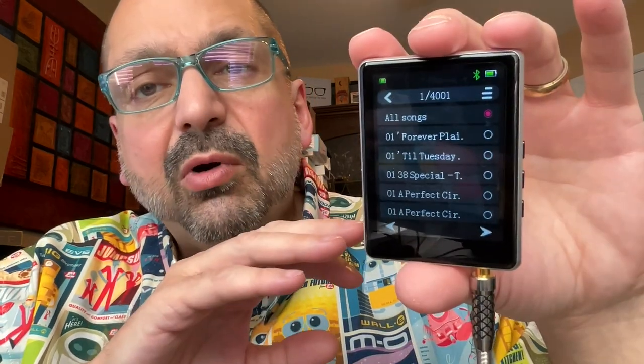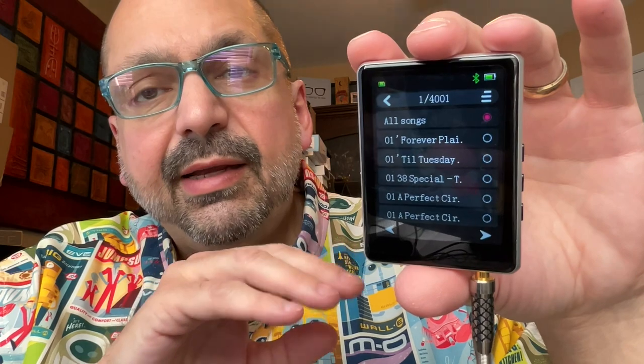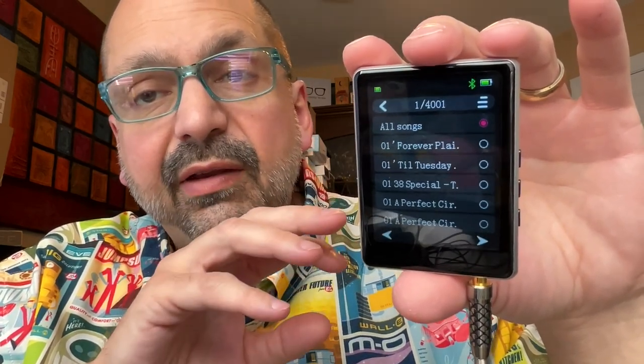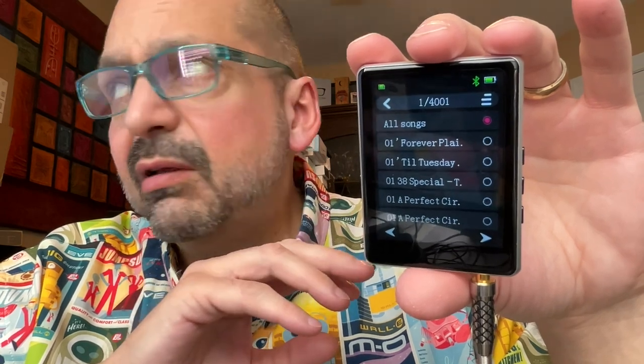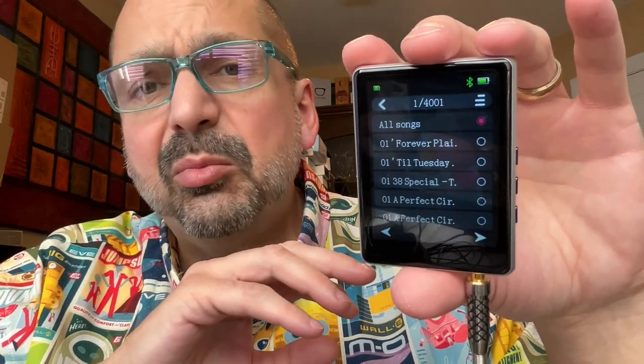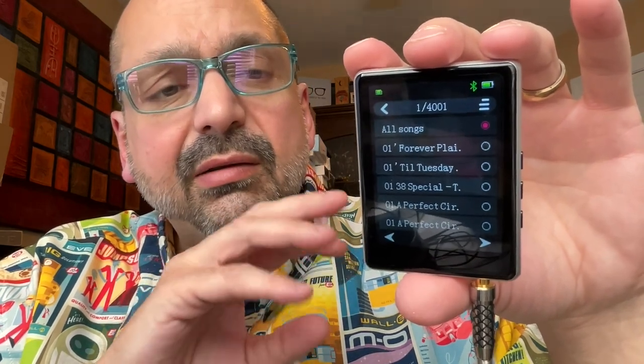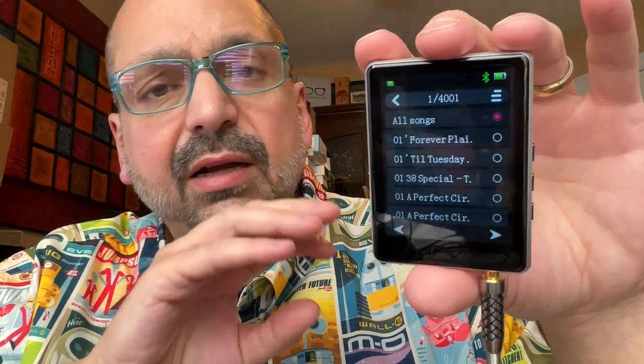The AOC supports all the music formats you're likely to need: MP3, WMA, FLAC, WAV, AAC, OGG Vorbis, ACELP, and more. So that's not an issue — that's a fair representation of what's out there.